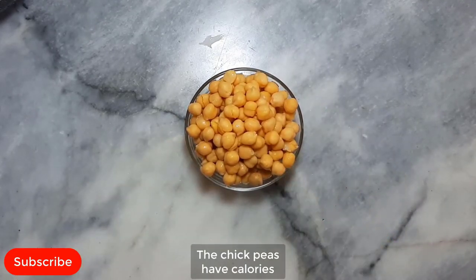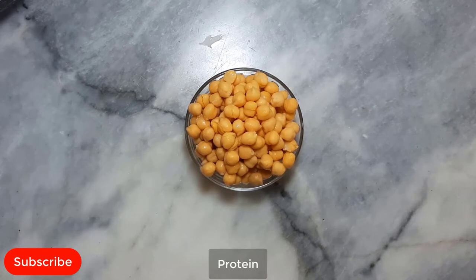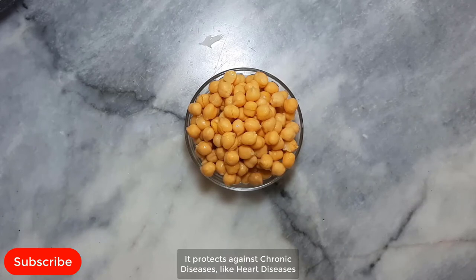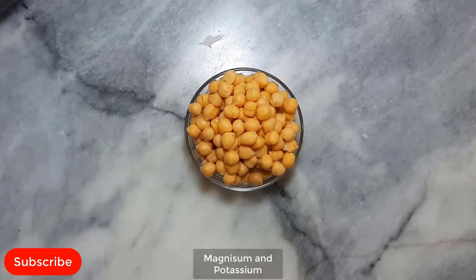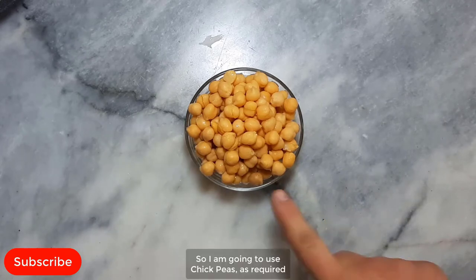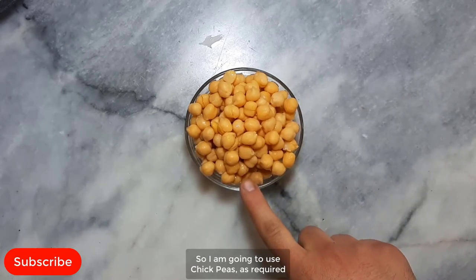Chickpeas. The chickpeas have calories, carbs, fiber, protein, folate, iron, phosphorus, copper and manganese. Chickpeas have many properties that help you to control weight. They support blood sugar control and protect against chronic diseases like heart disease. Peas are great sources of minerals like magnesium and potassium, which have been known to boost heart health. They help keep your body healthy, build muscle strength, and aid weight control. I am going to use chickpeas as required.